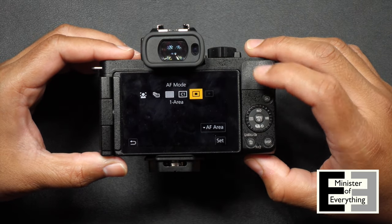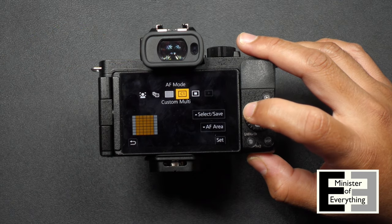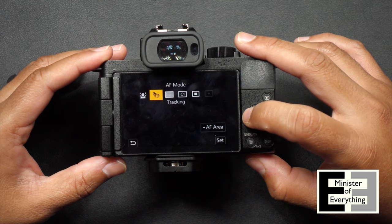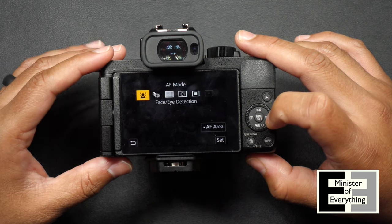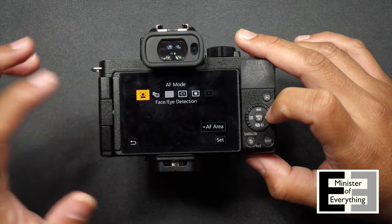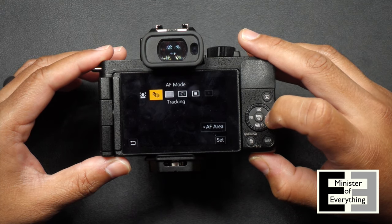The key to accessing one of the other autofocus modes is to push the button to the left of the menu/set button — it looks like a screen icon but it's the autofocus selection. You can see there are several autofocus modes: the one-area custom where you can specify the area to focus on, the 49-area which covers the entire screen, tracking where you select the subject you want to track, and of course the face and eye detection autofocus mode, which is native to the vlogging mode. So as soon as you open the screen, it reverts to that no matter what autofocus mode you were in prior. To use one of the other autofocus modes while vlogging, you have to choose it first. Let's do tracking.